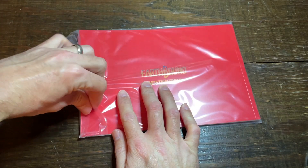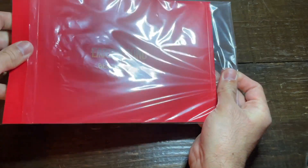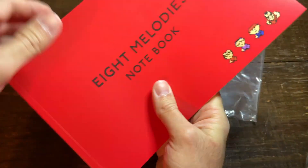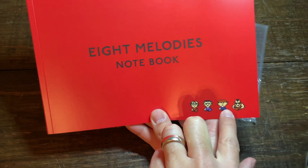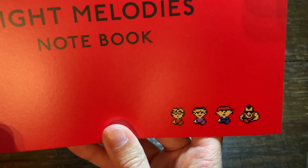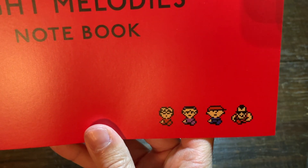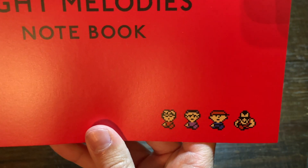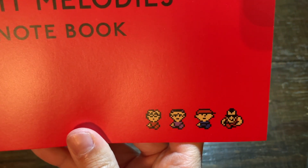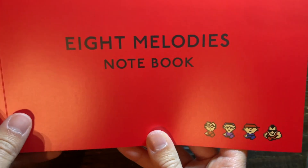Now let's get into exactly what is included inside this book. There we go — look at it, we got all the main characters down here at the bottom. That is awesome looking. They kept them in their true pixel format, and I'd actually prefer that because they're known like that inside the game. We don't know them as their cartoon representation from the manual and player's guides — this is the representation I'd like to see.